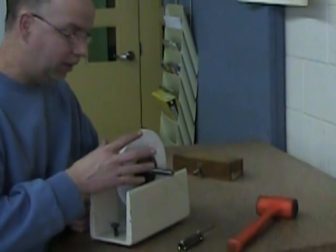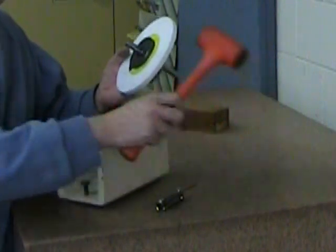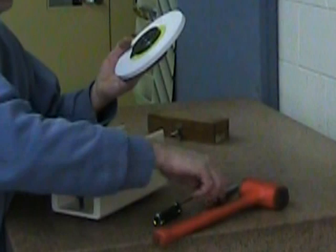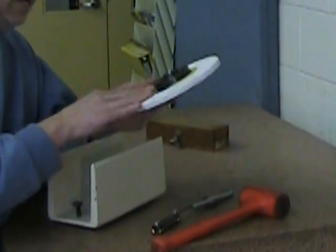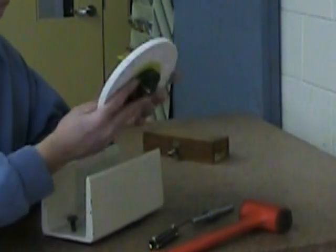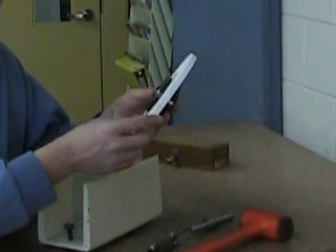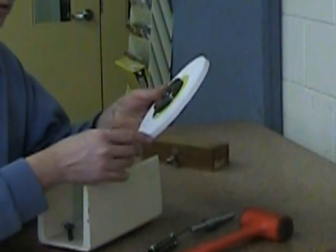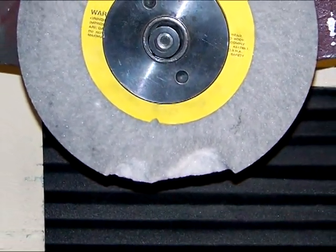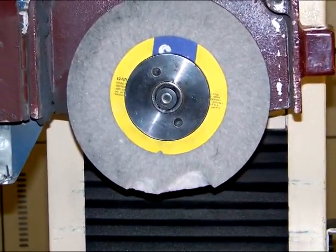Once I'm satisfied with the grinding wheel's balancing, I can pull it from the balancing apparatus, remove the secondary balancing spindle, and return the well-balanced assembly to the surface grinder. We reinstall the assembly on the grinder spindle and dress it one final time, and after that we'll be good to go. Remember, accidents can happen, but if you adopt good work practices many of them can be avoided. So have fun, but be safe — and happy machining!